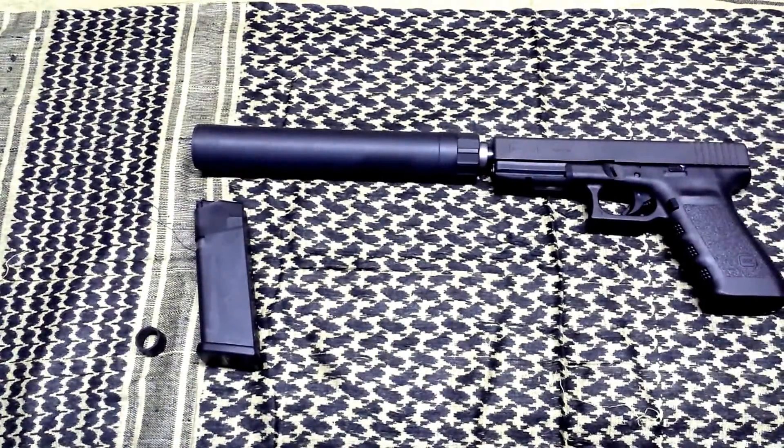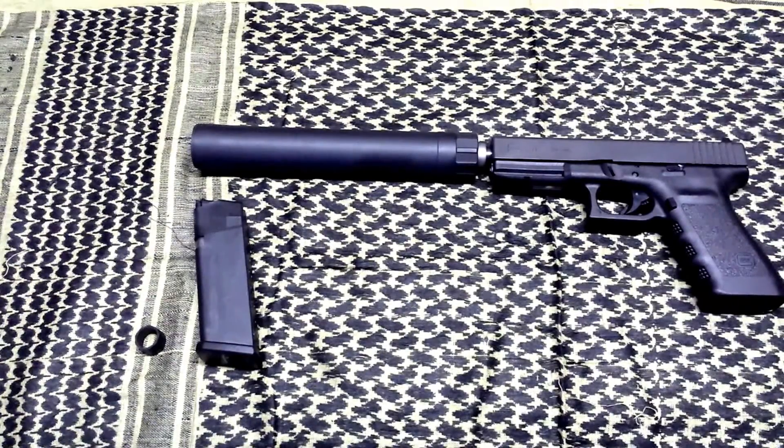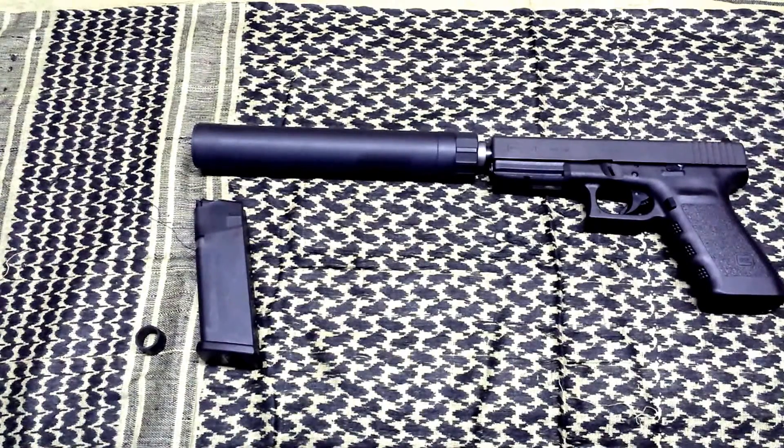I was happy to get one when they came in at the shop — the threaded barrel models sold pretty fast. I think they brought them in as the Glock 17, Glock 19, Glock 21, and Glock 23. Those are the models Glock decided to release as their suppressor-ready factory configurations.